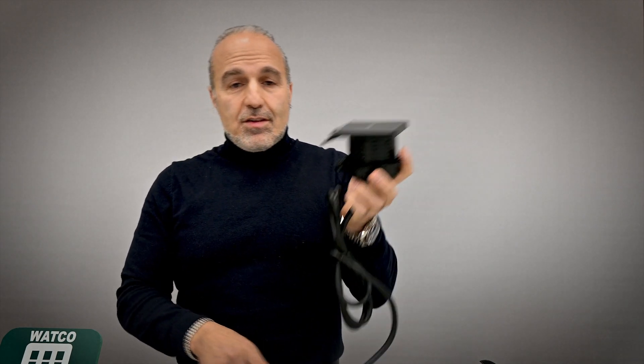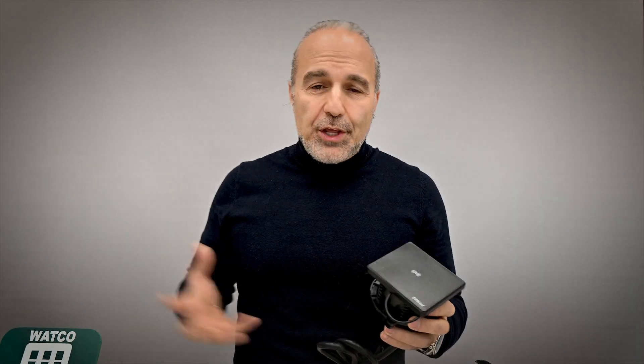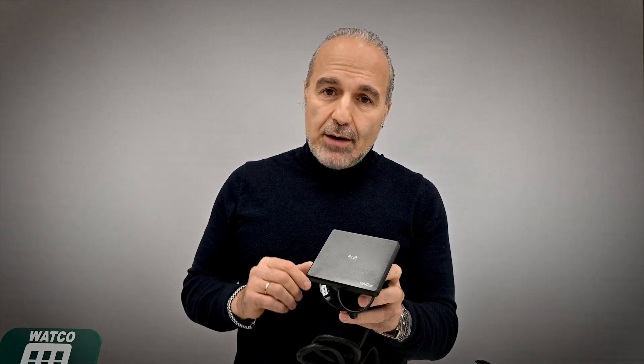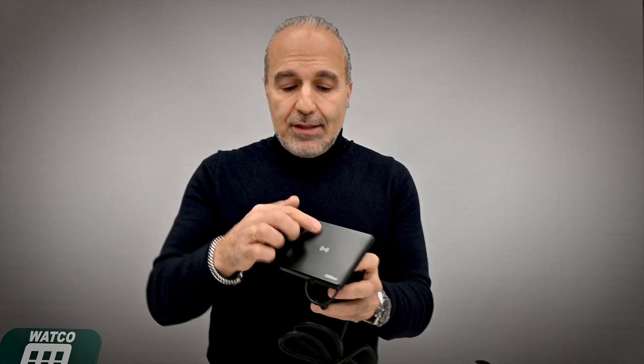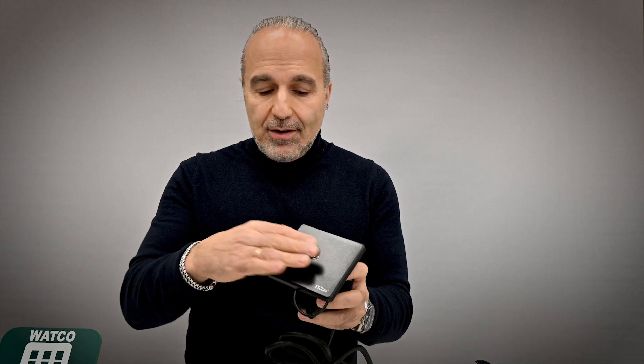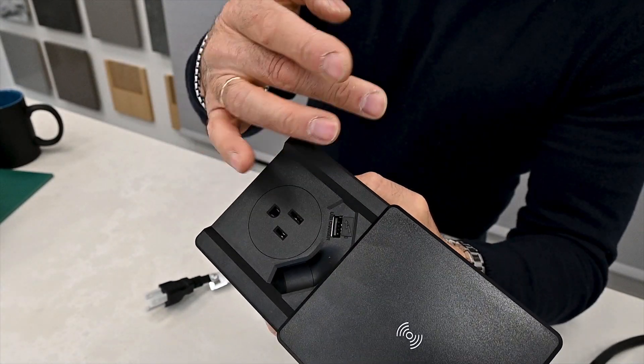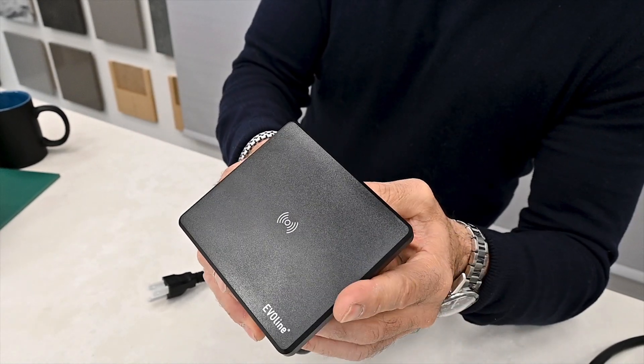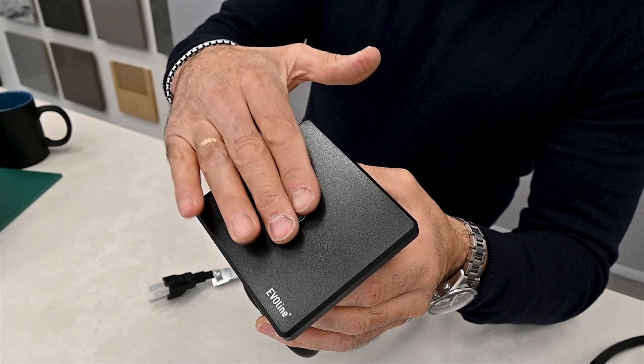They've also got another unit that addresses wireless charging. It's a simple way to integrate that into a countertop or side table. You've got a panel that slides open to reveal a receptacle and USB outlets, and when it closes, the top becomes a wireless charger — just lay your phone on top and it charges wirelessly. Some really great innovative products here.